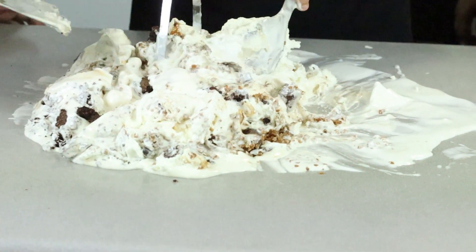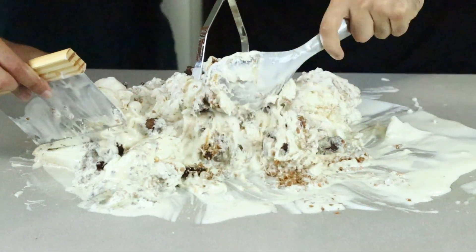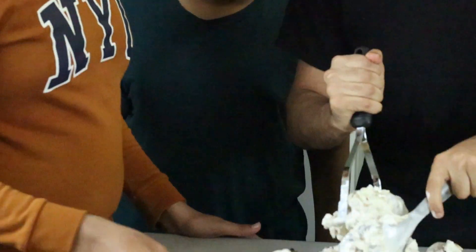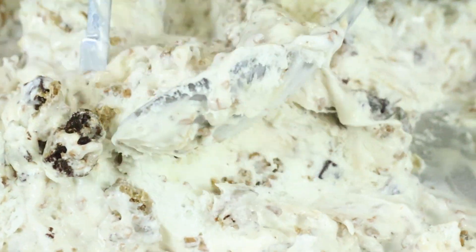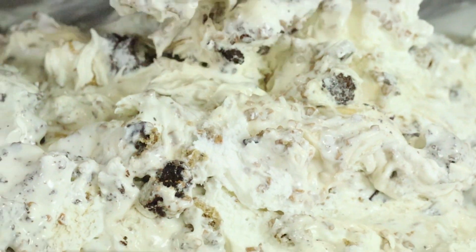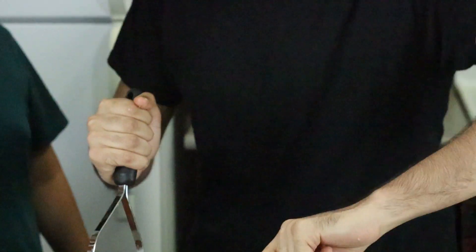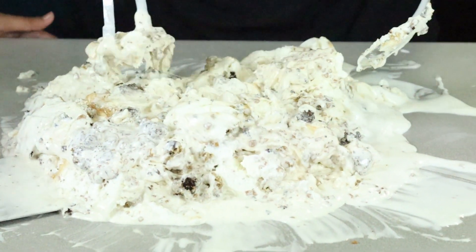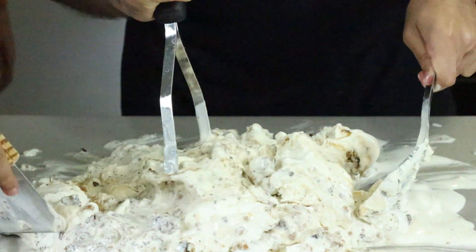We've added all of our ingredients in and now we're just going to layer the ice cream. The idea is to put all your ingredients in the middle and then bring the ice cream on top to make an ice cream and topping sandwich, then mash it in there really nicely to make sure all the ingredients are mixed well. My brother is helping me keep everything in check so nothing falls off the counter — it's going to make a big mess, but that's kind of the fun part of making ice cream together as a family. As you can see, all of our ingredients have been nicely mixed and mashed up. It's looking and smelling really good.